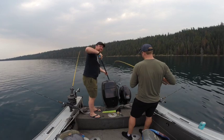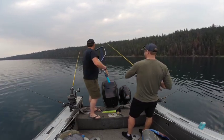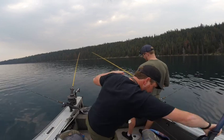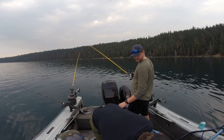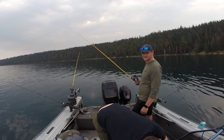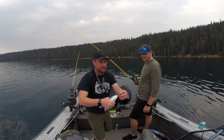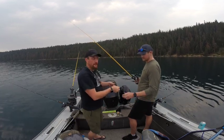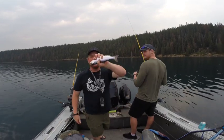Fish number three, if we get it in the net — we've missed a few. This is another one on the wiggle hoochie, so a little more action. Now the wiggle hoochie has one on a four and a quarter and on a five and a half, so it's winning. Three down, seven to go.